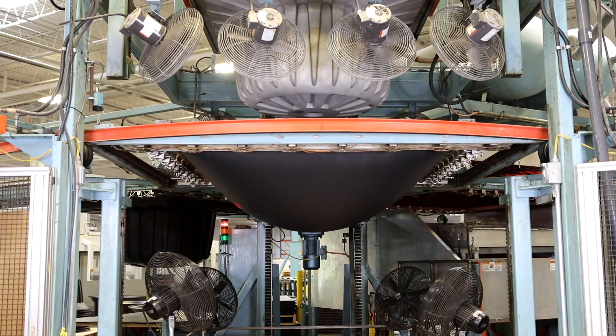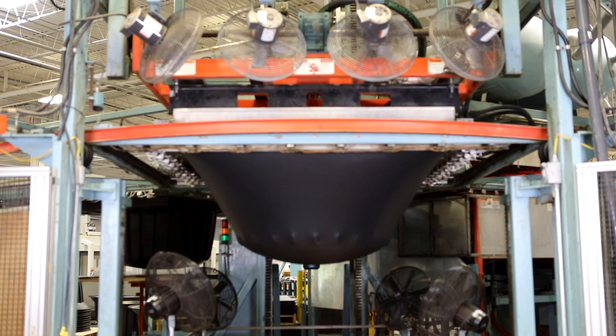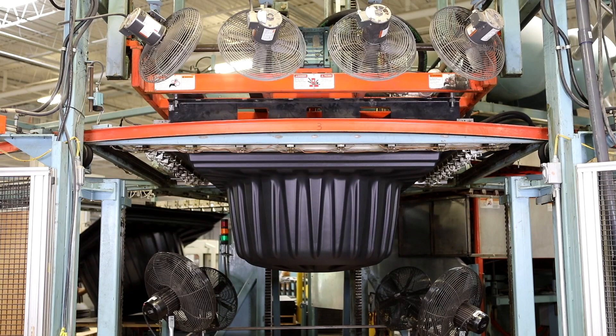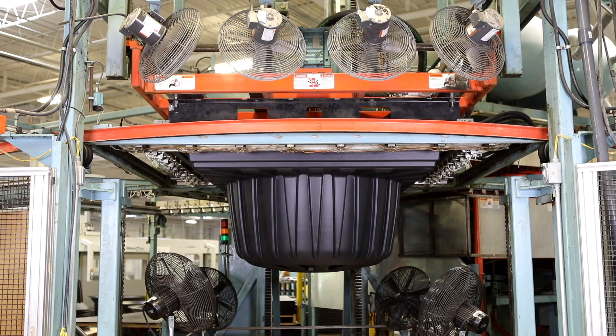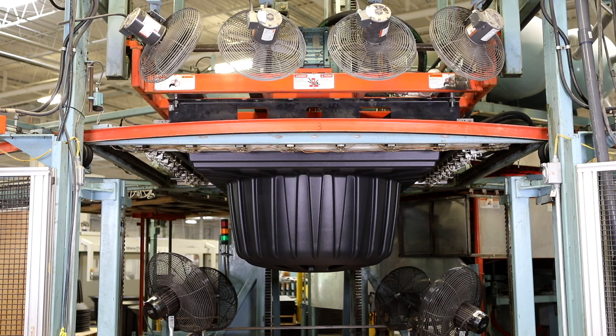Can you show us the process? This is our sheet out of the oven — notice the sag. The mold is going to come down into the sheet, the vacuum is going to evacuate the trapped air, and atmospheric pressure will finish forcing the material up against the tool. Fans will kick on and the cooling process will start. It will stay in this position until the material has reached below the deflection temperature, then we'll index around and start the process again.